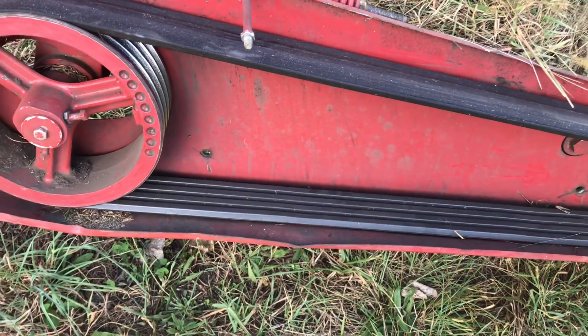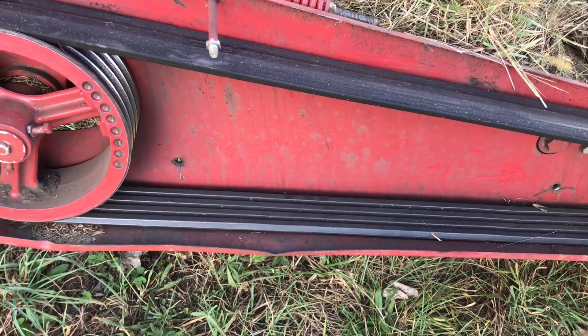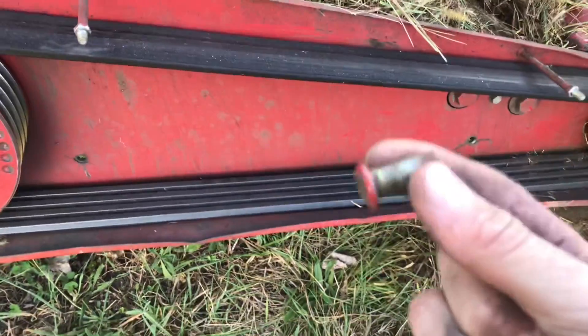It might flop a little bit at the bottom, but it'll still be a good cover for keeping most of the hay out of there. Here's the broken stud. This is probably going to be two hands to get this on there.